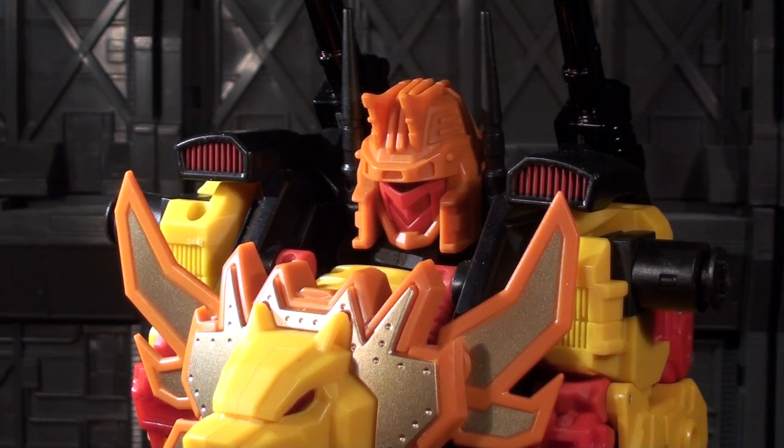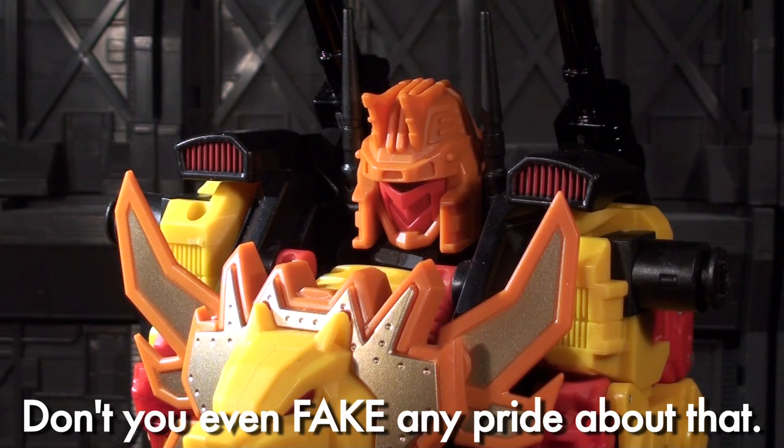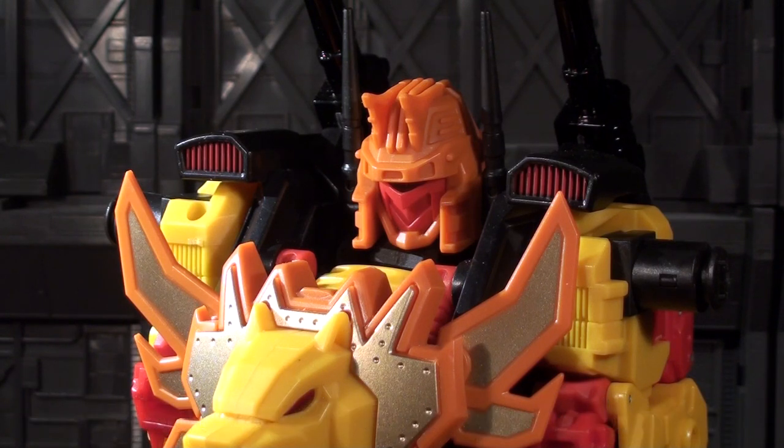Ladies and gentlemen, this is Internet Personality Vangelis. Did you know that I filmed a whole little bit about how I installed the batteries on Feral Rex's head and then lost the footage? I still have the audio, but that's not really any good to any of us. What's embarrassing is thinking for the last month plus that you'd already edited and posted this thing, and then discovering in July that you still hadn't. Anyway, let's get back to the show.